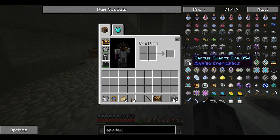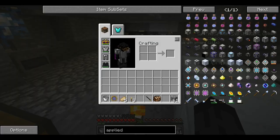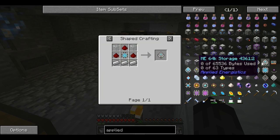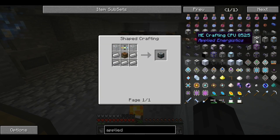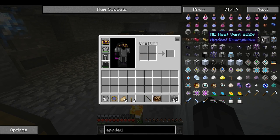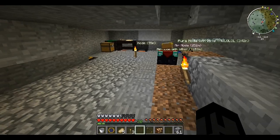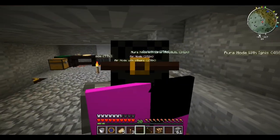Now what else do we have to build? We still need more of these storage things but we'll probably work on those some other time. We also have these CPU things and heat vents, and that's for auto crafting.